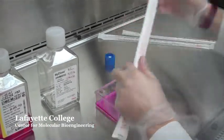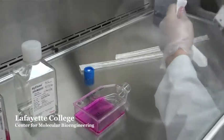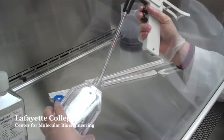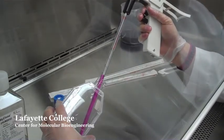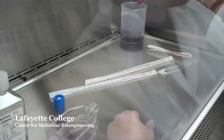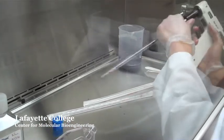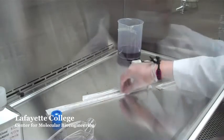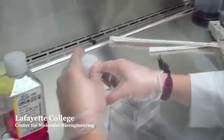Aspirate the media in the flask using a 10 mil pipette and discard into the waste beaker. Change the pipette so that you are using a clean pipette to rinse the flask with PBS.